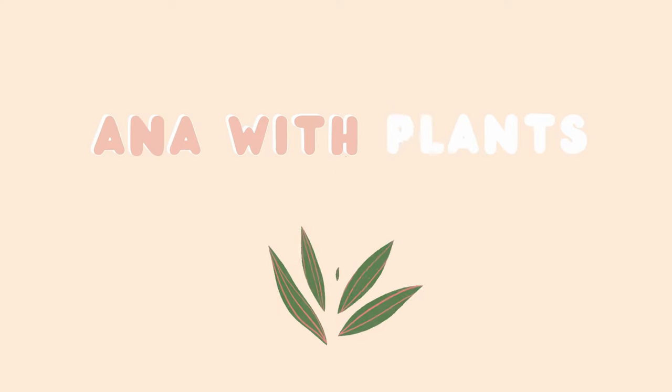Hey guys, welcome back to Anna with Plants. My name is Anastasia. Today we're doing an anthurium repot — I'm just popping back on here to film the intro and the outro, so let's just get into it.